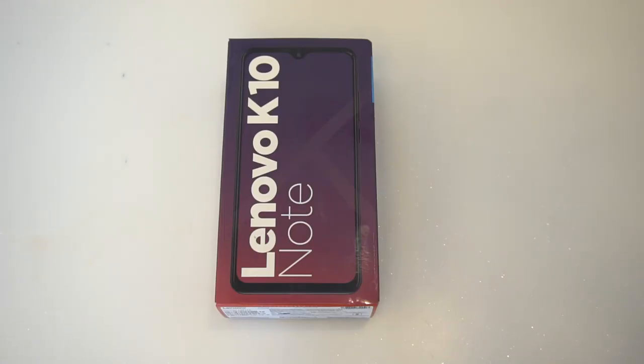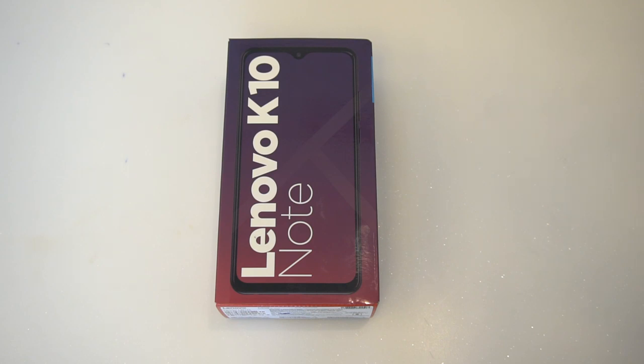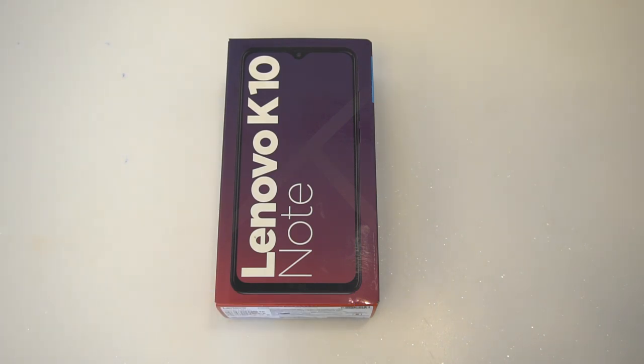Hello friends, welcome to Techniqe, this is Normal here. In this video we're going to do the unboxing of the latest device from Lenovo in the mid-range segment — the Lenovo K10 Note. The K10 Note is the successor of the Lenovo K9 Note, which was announced earlier in India. This is an online-only device priced at 13,999 for the 4GB/64GB variant, available exclusively on Flipkart. We'll do a quick unboxing, show box contents, camera samples, and device features.